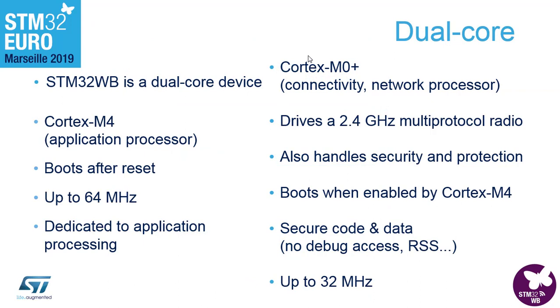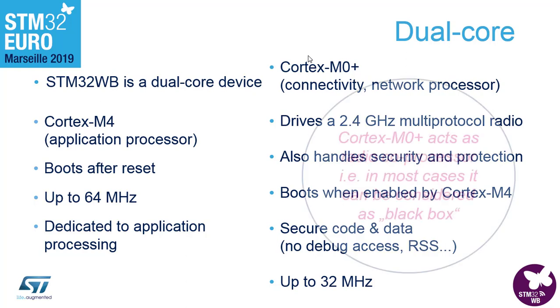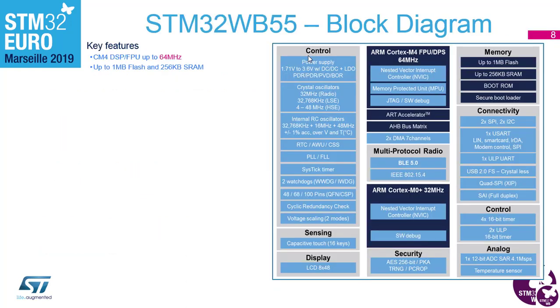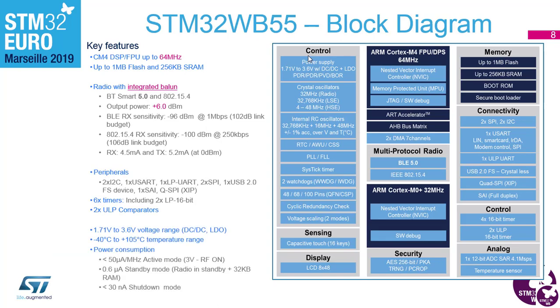The dual-core setup might seem a bit intimidating at first, but you can consider the second core as a radio coprocessor. In most cases it can be treated as a black box — it's as close as we'll come to a peripheral that runs BLE for you. There's also a detailed slide breaking down all the peripherals inside the part, including radio characteristics such as output power, sensitivity, link budget, and current consumption.